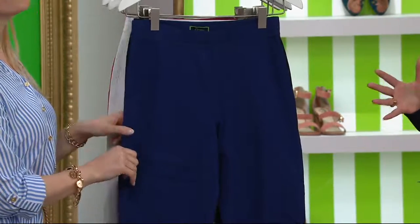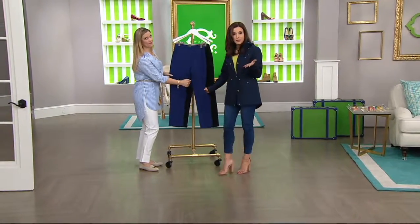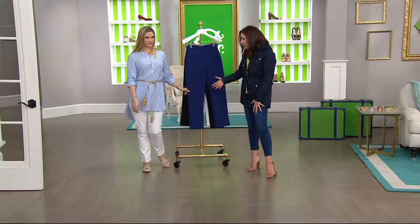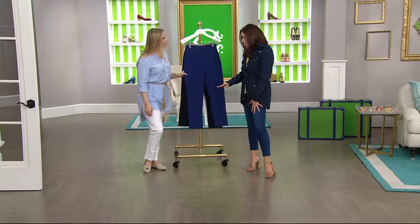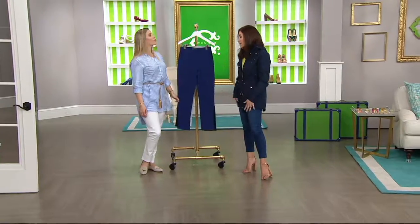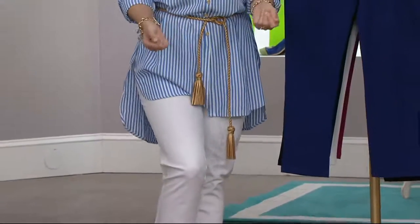They're 95% cotton, 5% spandex, which is typically what we talk about with leggings on QVC — that 95/5. But look how they're fitting Lauren. They don't look like a legging on you. You could completely wear these into the office, you could wear them to a nice dinner, where sometimes leggings you're kind of like, can I wear these? These are awesome — the intention was to give you a really nice pair of dress pants.